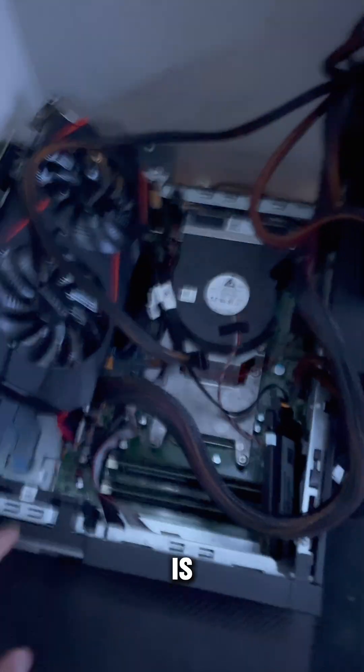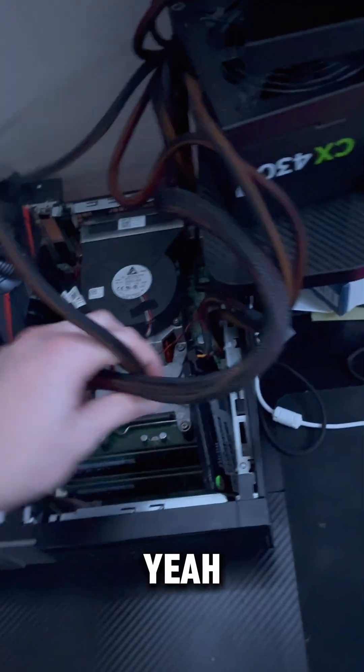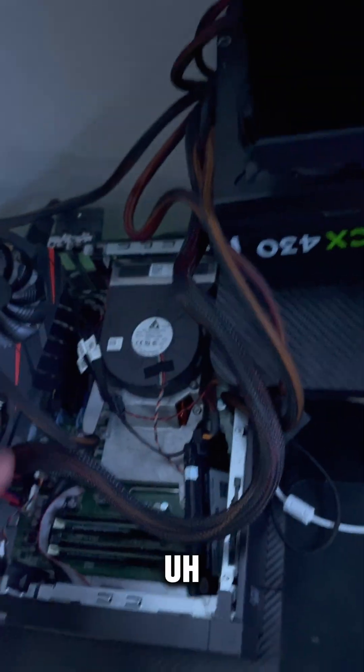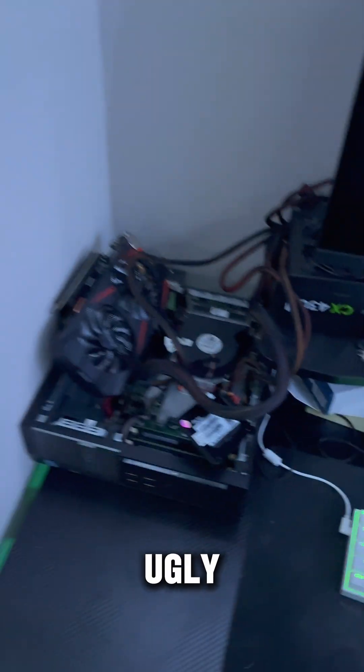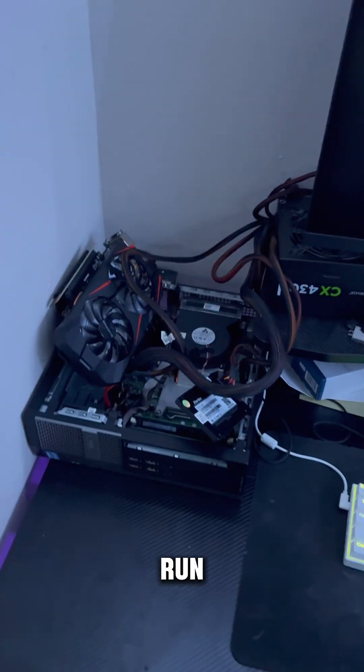A few moments later — alright, and there she is in all her glory on the riser. Cable management is fantastic, obviously. Is it ugly? Yes. Is it gonna run well?